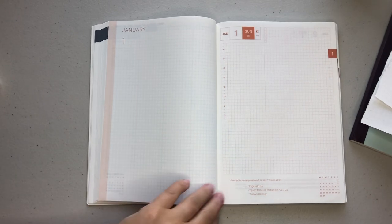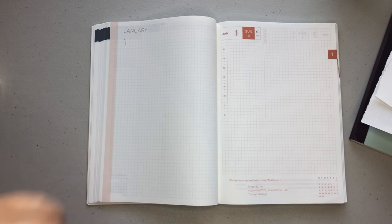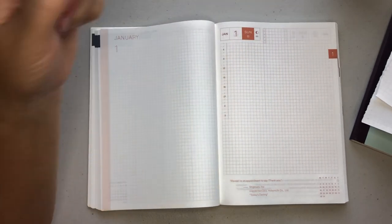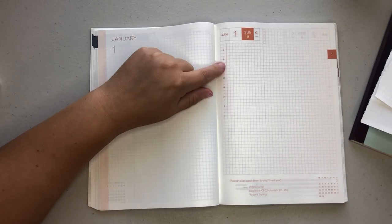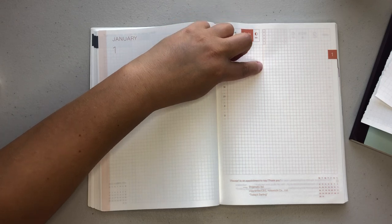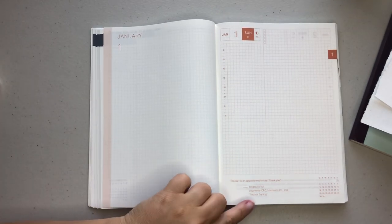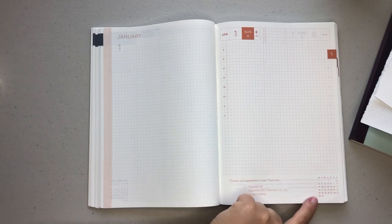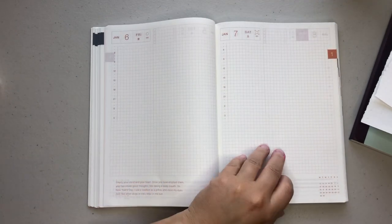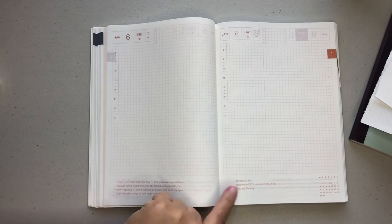Then you're going to get a daily page for every single day. At the top you have the month, the day, and the day of the week. It also gives you your moon cycle, and then five checkboxes for priorities up here. You get a very short time grid — like I said, I usually just ignore mine. And then there's also a very faint line that goes about three-quarters of the way down the page that delineates a section. At the bottom you're always going to get a quote. And then there is your monthly overview again, which I just love about the Hobonichis. The color of the tab will coordinate with the font color as well.